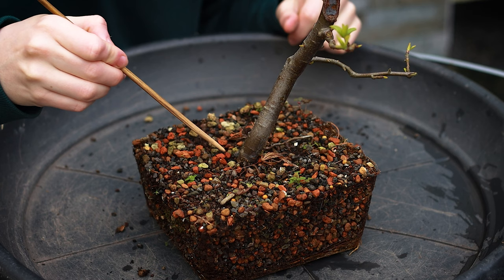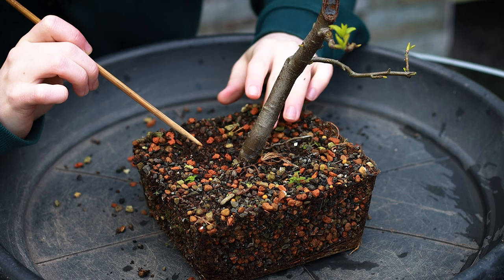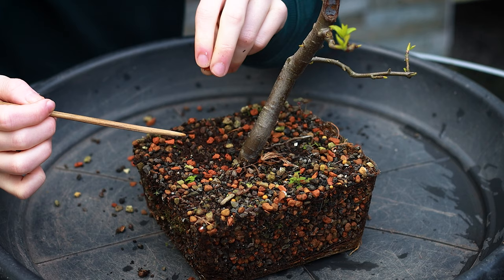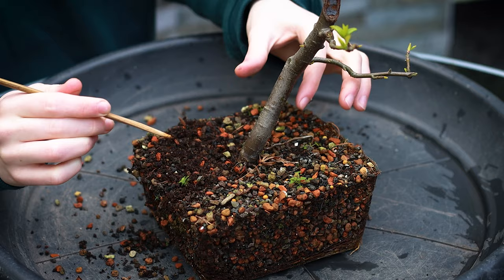I'm going to start by raking away the old soil with a chopstick. The soil mix he has it in is a mix of pumice, lava rock, maybe some fine grit, and this red stuff is fired akadama so that it doesn't break down as easily. As I rake, I'm always working away from the trunk of the tree — never across. Always away from the trunk. I can just rotate the tree as I work.